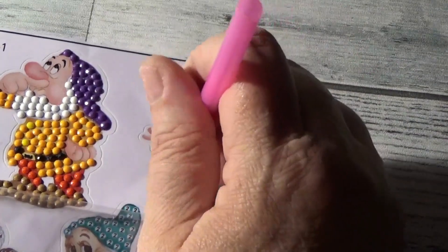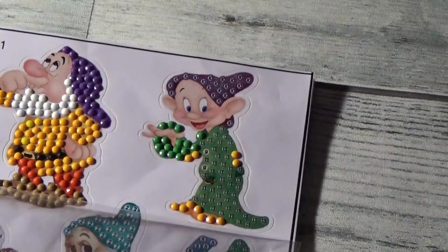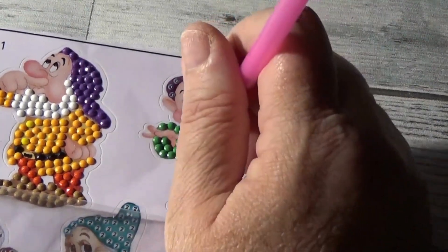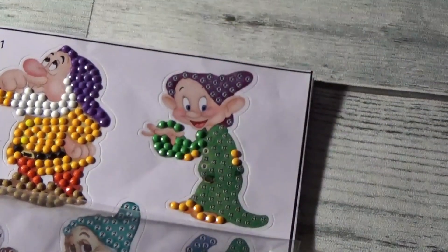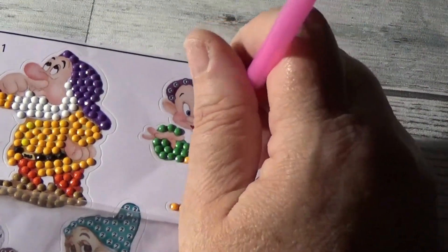Friends, these stickers are coming out so sweet. I am so happy with them. They came from Temu and they were, I think, maybe a dollar and 54 cents. I mean, you can't beat it and they're just so sweet.